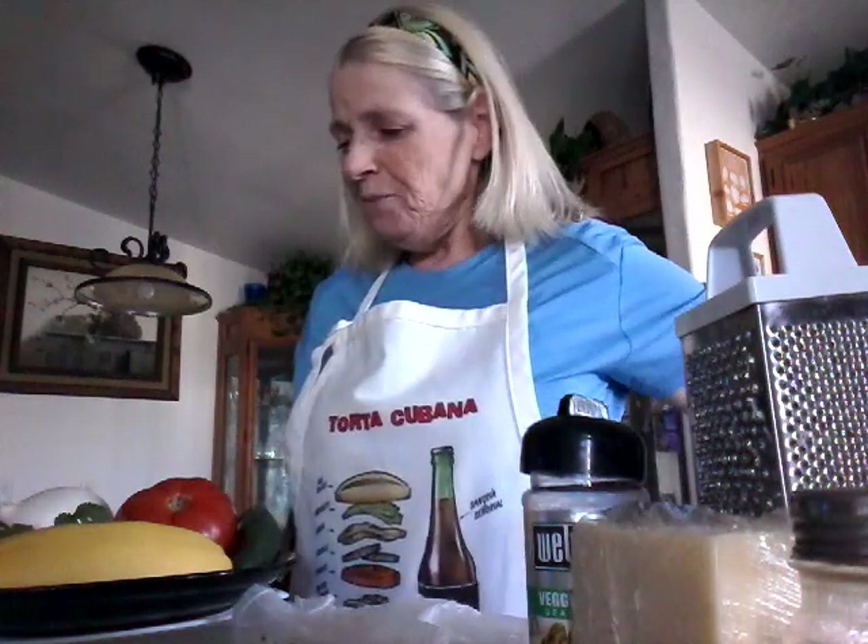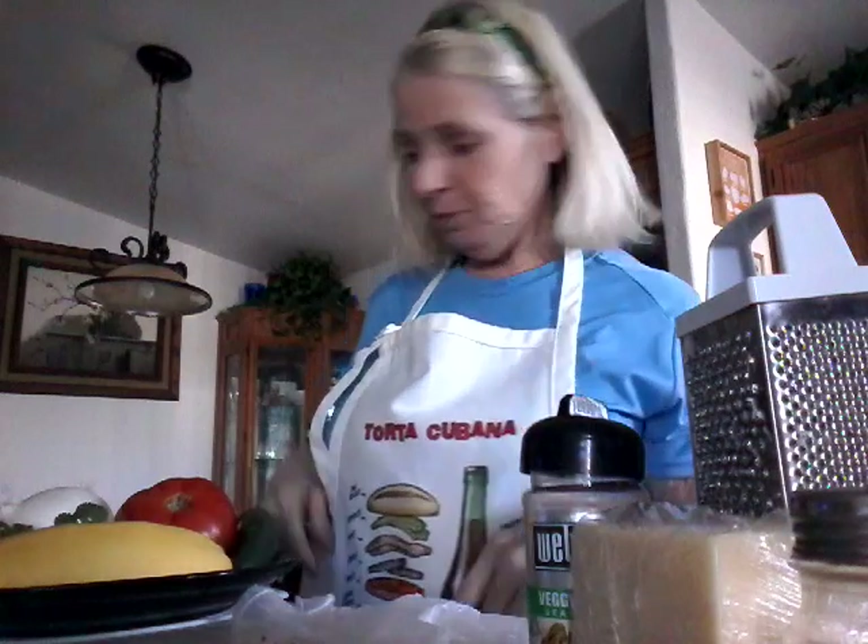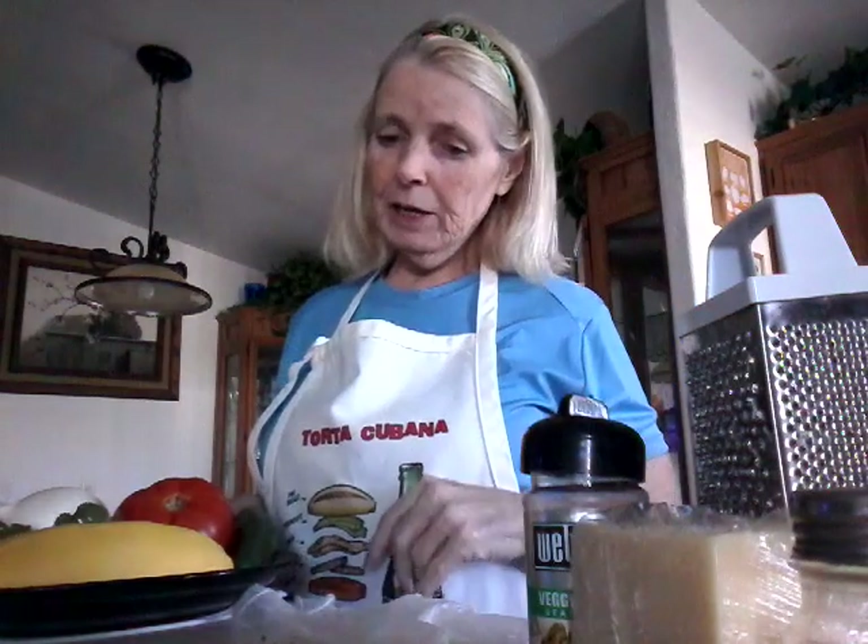Hi everyone, this is Gromer at Home. How are you guys doing today? Today I'm going to make spaghetti squash. I'm not sure if a lot of people like it, but it's really good and it's really really healthy.